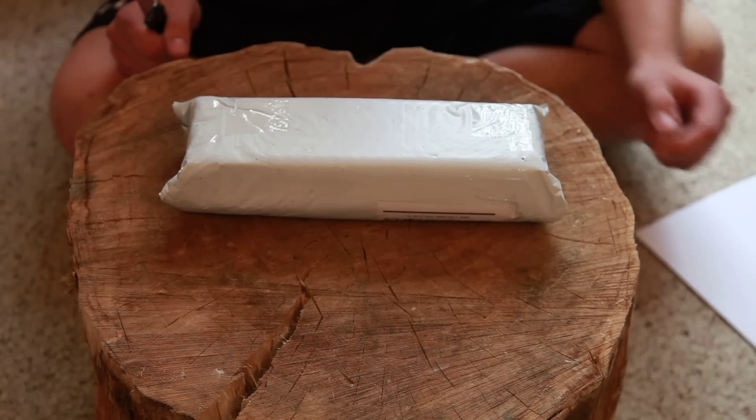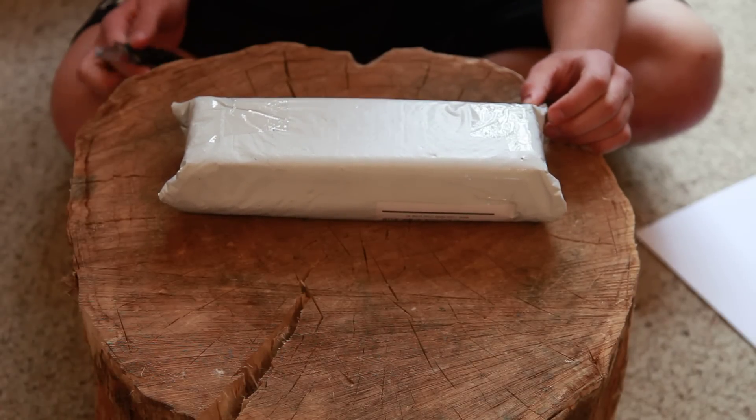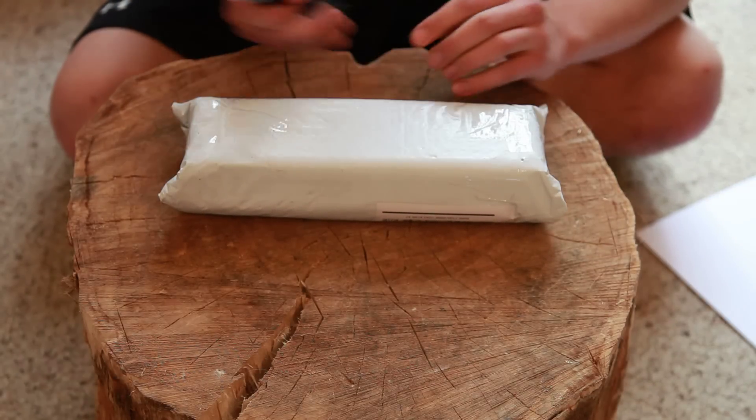Hey guys, I've got another unboxing for you today. This one is going to be of the CRKT Dragon Claw. It's my Spyderco Centifonte 3. I'll just start right into it.